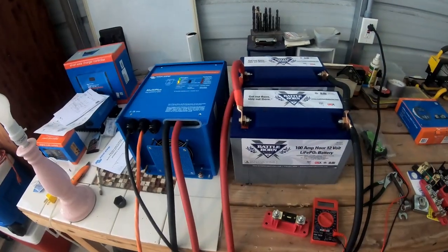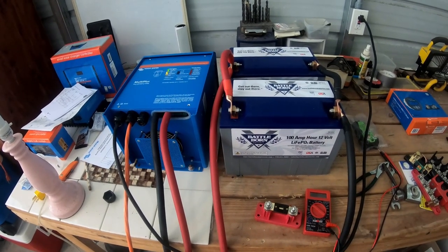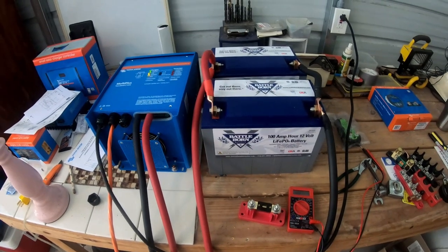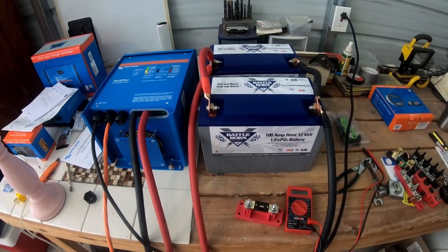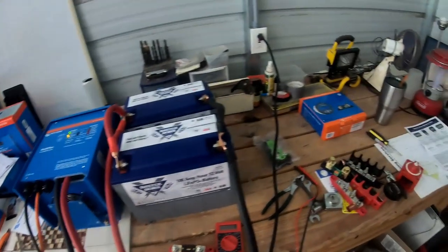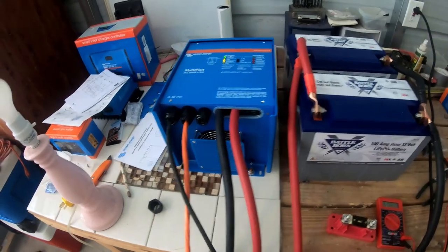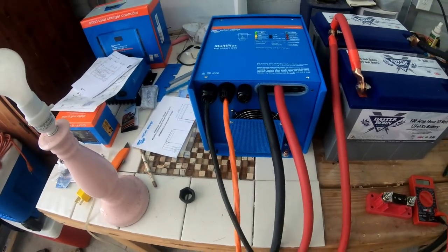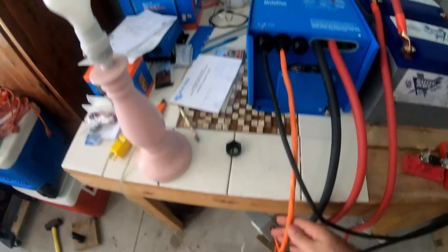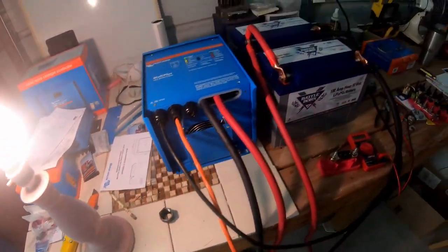Here's my test bed for the Victron MultiPlus 12-volt 3000-watt inverter. I've got two Battleborn batteries connected to it. I've got charge coming in to AC in with this plug, and AC out — I have an outlet connected to it. Turn that light on, it works.